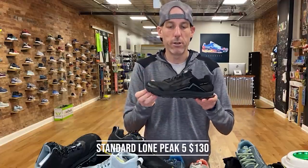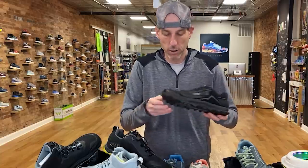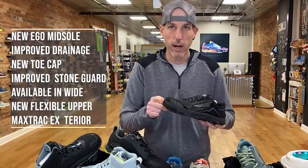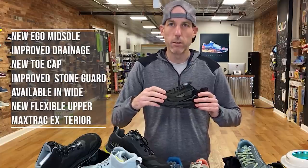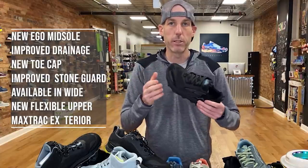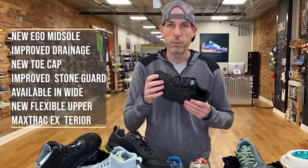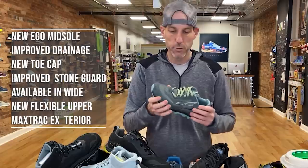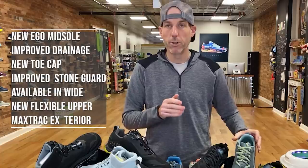So the Lone Peak 5 is $130 — a great value. You can do a little bit of everything in it, and there have been some really nice updates. You've got wide options, new EGO midsole, better stone guard, reinforced toe cap, and the upper is also a little more flexible. The last version almost felt too constricting. This one has a little more play to it, which is a nice update.